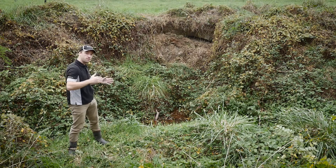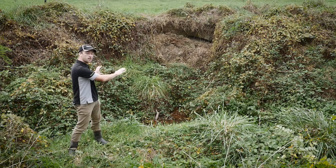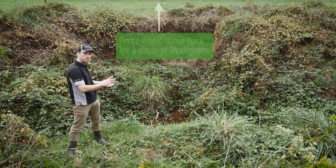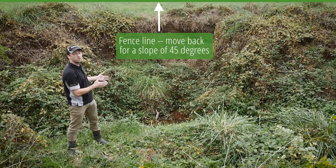It's flowing in this direction, and as it flows it's being forced out on this bend into that face, and it's going to carry on cutting it away. So the best thing — the first thing — we can do is move the fence. You can see it's probably sitting at about a metre, metre and a half from that face.